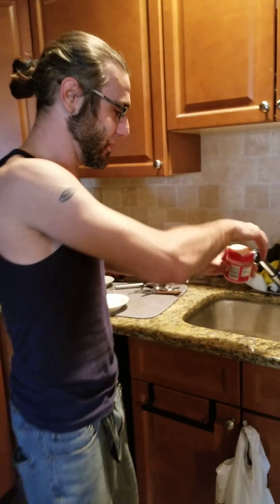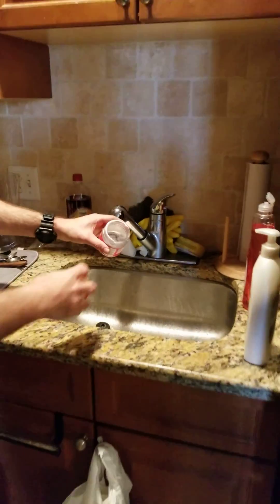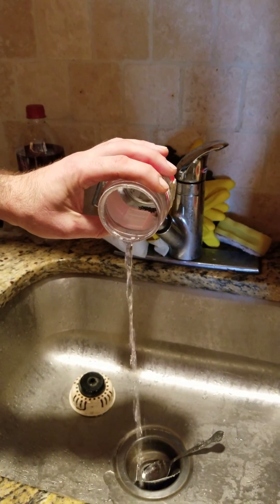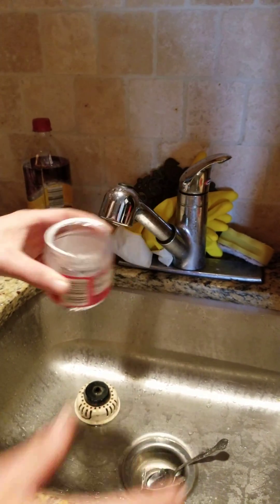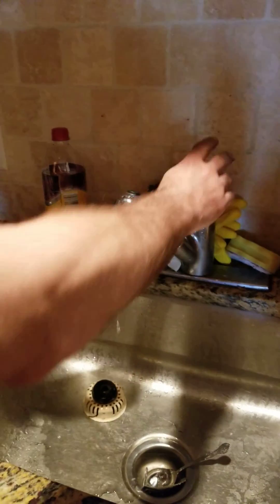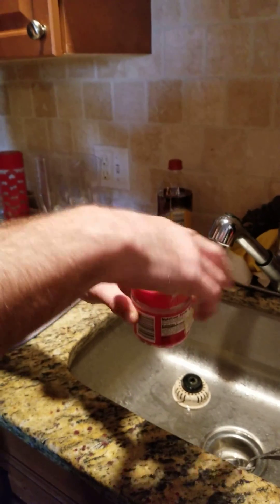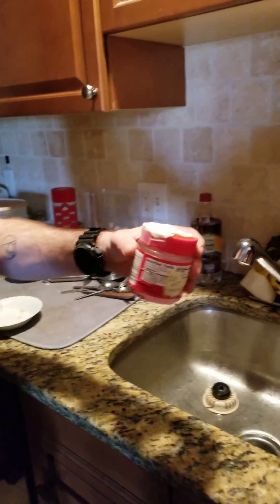Every day — it doesn't have to be the same time every day — just drain the water, making sure no seeds fall out, then refill with regular tap water. This imitates snow melting in the wintertime. Then just pop it back in the fridge.